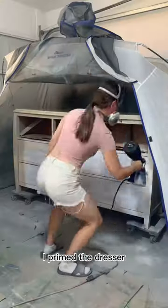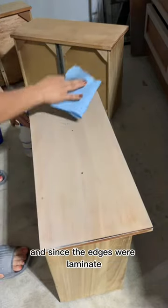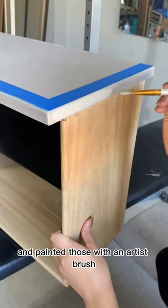I primed the dresser, painted it, and then got back to the drawers. I gave them a nice paint wash, and since the edges were laminate, I just taped them off and painted those with an artist brush.